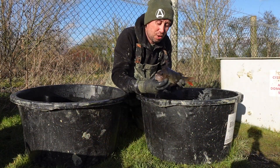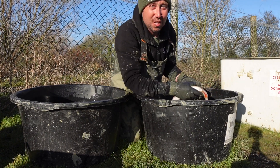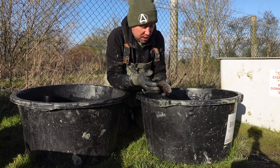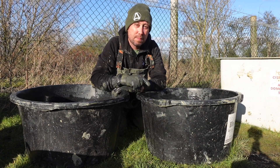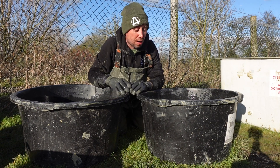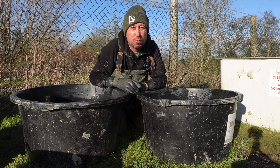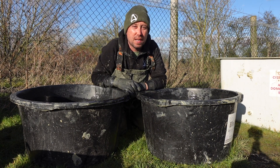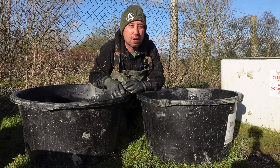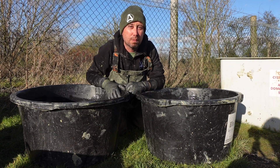Another little thing I do in my stock ponds is keep a few lovely little perch. Caught a few nice little perch in there — no monsters. But what they do is they reduce the number of self-breeds. I don't want thousands of self-breeds, and these have definitely done their job this year — I think we've only had like 20 little baby carp in there. Obviously if you've got too many baby carp, they're going to compete and your bigger carp aren't going to grow as quick.